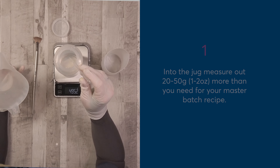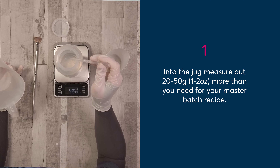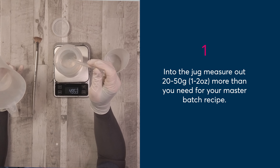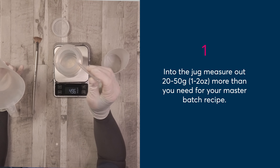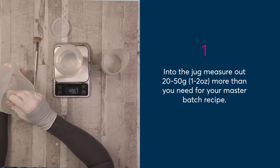Firstly, in a clean jug, measure out at least 20 to 50 grams more distilled water than you're going to need. So in my case, I'm going to measure out somewhere in the region of 520 to 550 grams of distilled water.